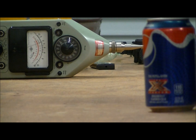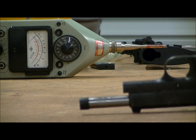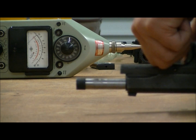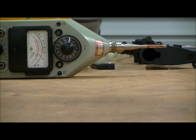That registered one hundred and ten point five decibels. Next, letting the slide go home on a 1911 at one meter.